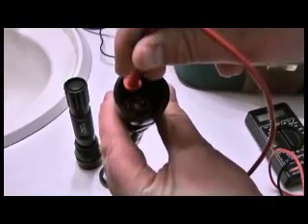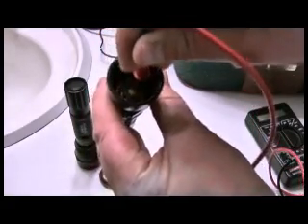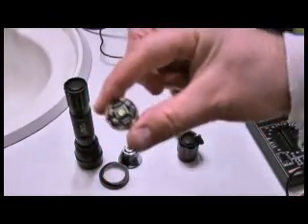It's a very easy disassembly — everything unscrews quite easily. And you can see the SSR50 here, mounted on a copper or brass heat sink.